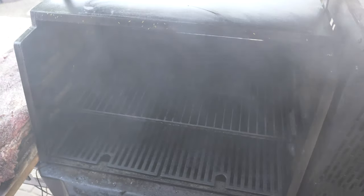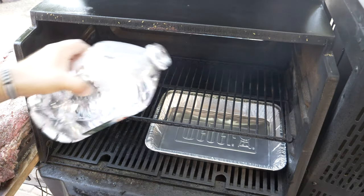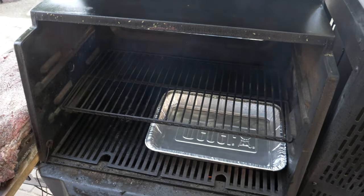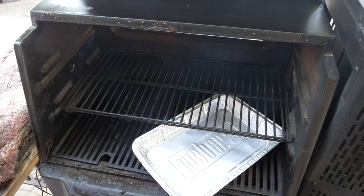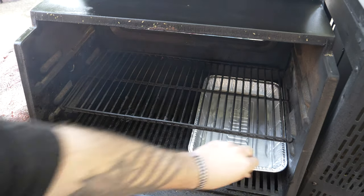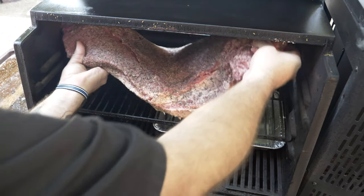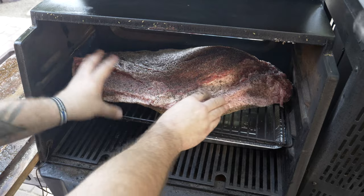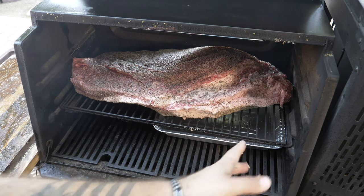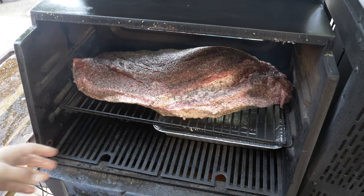We're going to put the brisket on the top row, which lets us have a pan underneath it with water — it acts as a thermal barrier for direct heat, since this smoker runs a lot drier than pellet grills. The brisket is on fat side down. This is the hotter part of the grill because the fire is on this side in the hopper, so I'm putting the point there since the point can handle a little more heat than the thin flat.